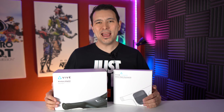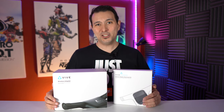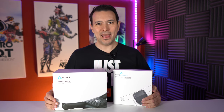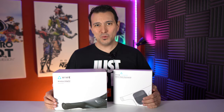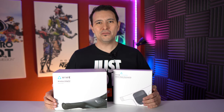A special thank you to the three MRTV champions who sponsor this channel: Modi Cap, Human Eyes, and VR Cover. Thank you so much. Now without further ado, let's get to the unboxing and installation of the Vive Wireless Kit.